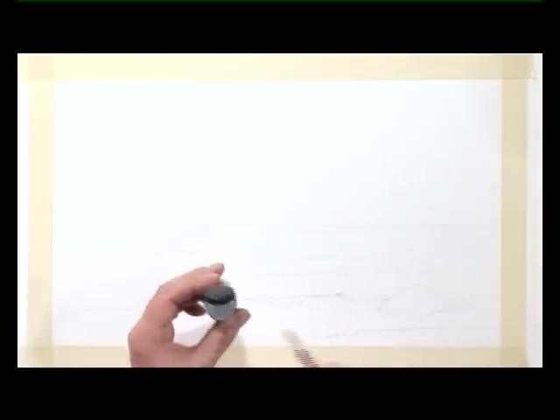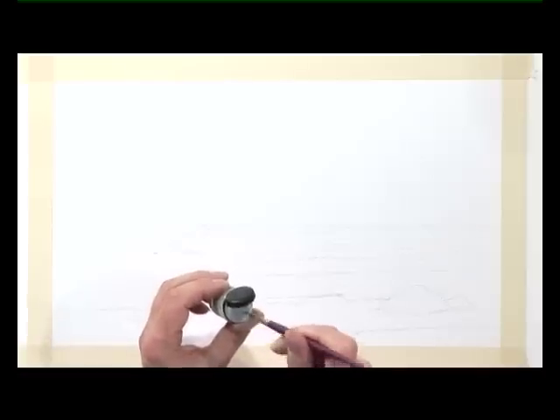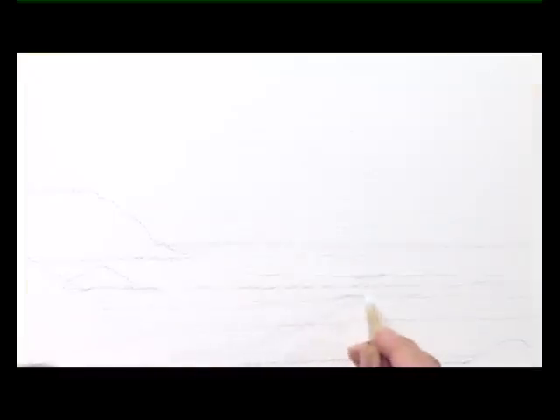I've already prepared the drawing. The next stage is to put on the masking fluid. Dip the brush into the masking fluid and start to mask off some of the breaking waves as they come in towards the shoreline. There's the crest of some of the waves, and here in the foreground a little bit larger.